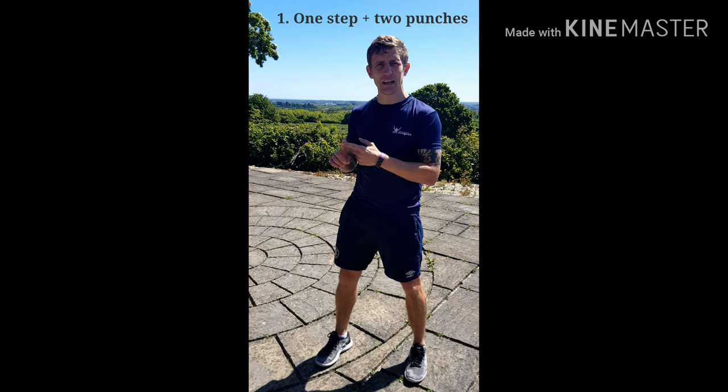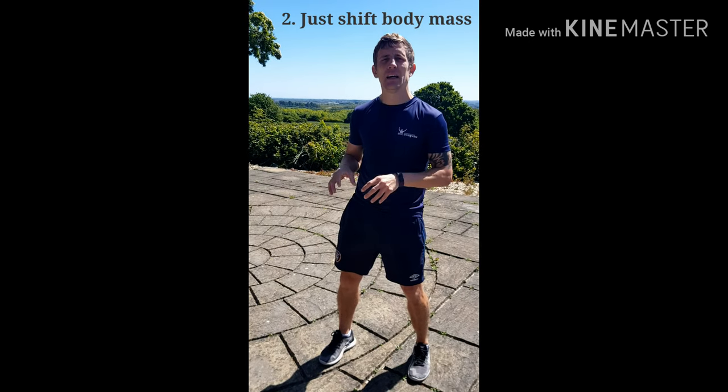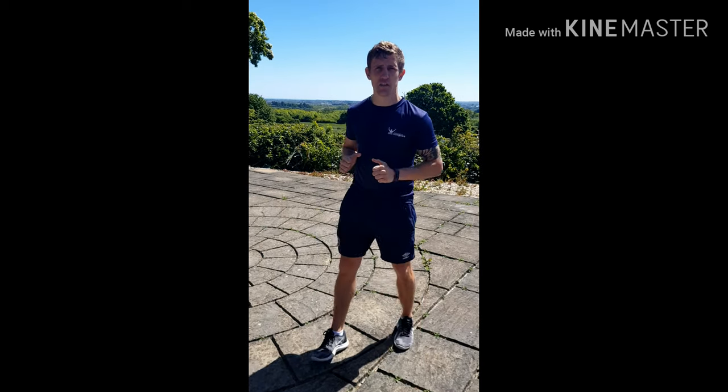On the attack, you do one foot move and two punches. On station, you do two punches but your feet don't move because they're static. On the counter, you do two foot moves and two punches. I'll show you in live action first.